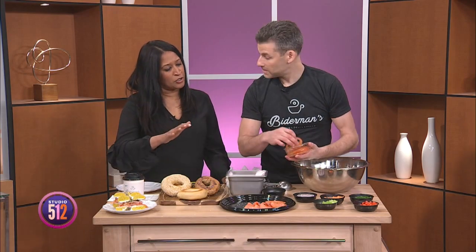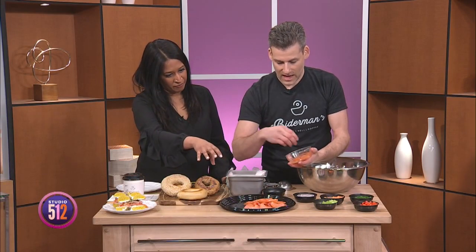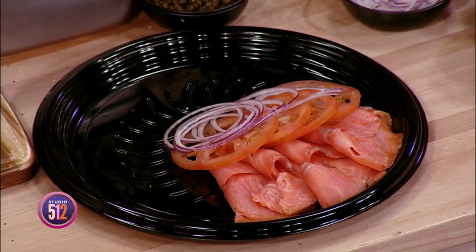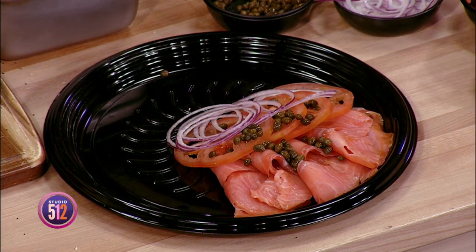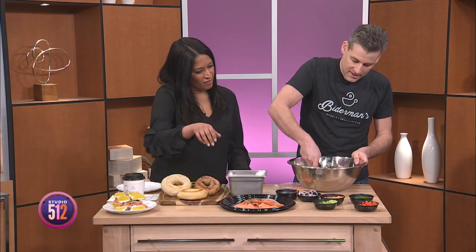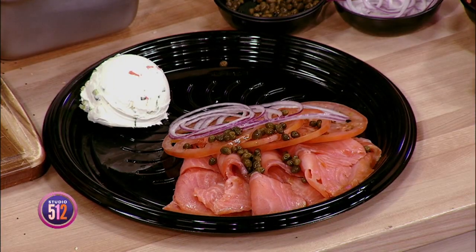We have kind of the start of a lox platter; if you're making a full one you can put it on the entire tray. Now we're going to add our tomatoes — this is the traditional way to have a lox platter. You have your lox, slices of tomato, and then we're going to add some red onion. I love red onion, it's so sweet. You want to cut these pretty fresh. We're going to add a little garnish of capers — capers adds a little saltiness. Then we're going to add the cream cheese we just made; we're going to take a big scoop and throw it right there.